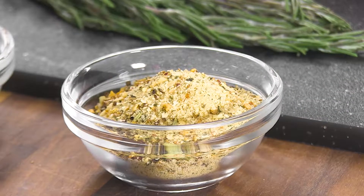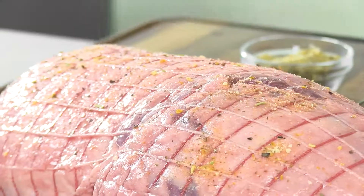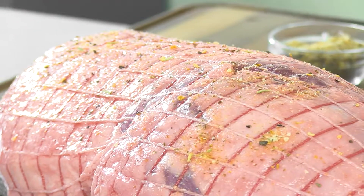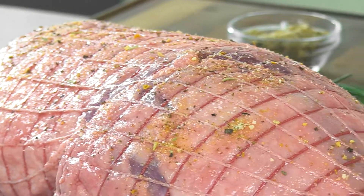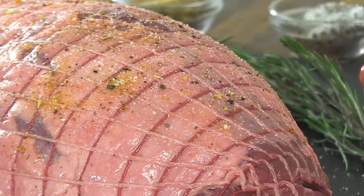With its robust flavor, lamb takes well to a variety of spice mixes and aromatics. The simple blend of garlic, fresh thyme and rosemary mixed with olive oil or butter and seasoned to taste with generous helpings of salt and pepper tempers the earthiness of the lamb.